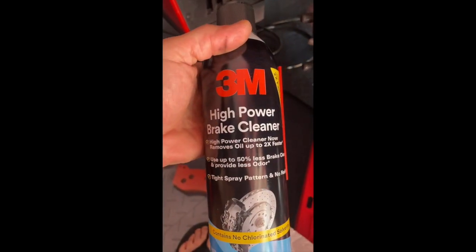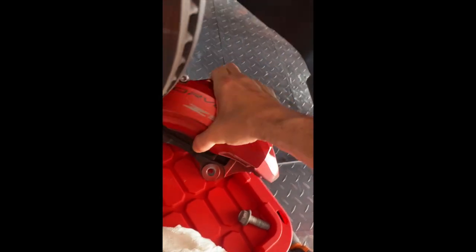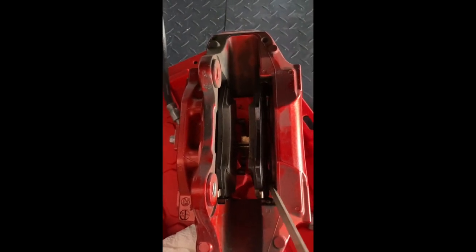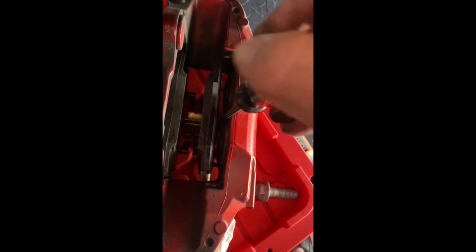I'm going to clean both sides of the disc with some high-power brake cleaner, making sure there are no fingerprints or residue from the old brake pads. Then I'll get into removing the two brake pads. There's an adhesive holding them in place — you'll need to carefully pry it off with a screwdriver. Mine has virtually no adhesive so it comes right out. Work it out using leverage against the two pins on the back side that the pads slide off of.